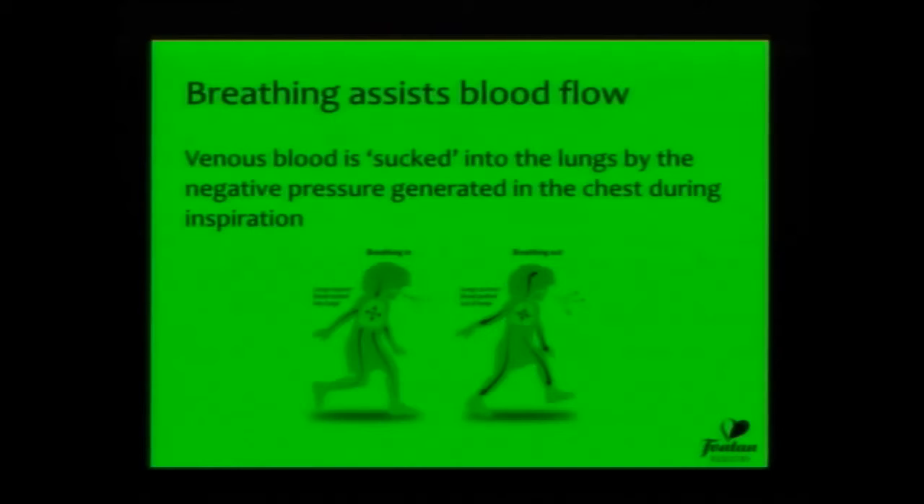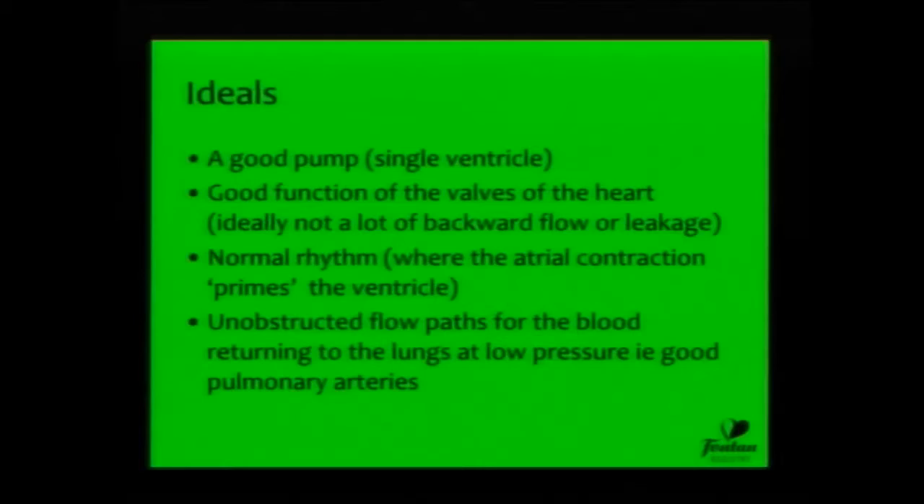The other important thing is the effect of respiration. As a Fontan patient breathes in, it sucks the blood back towards the lungs, and then the elastic recoil of the lungs when you breathe out accelerates that blood to the heart. These are very important fundamentals of the Fontan circulation and opportunities for therapy that you'll hear about later.